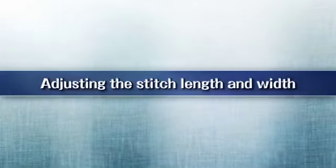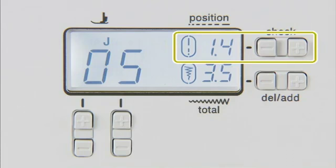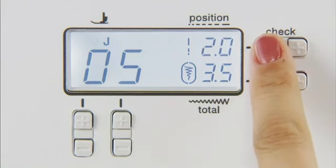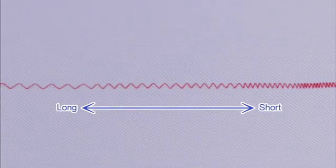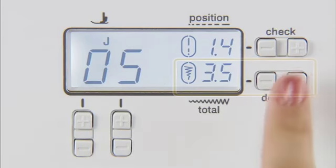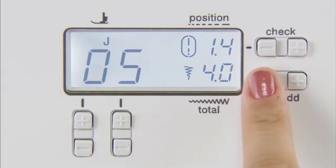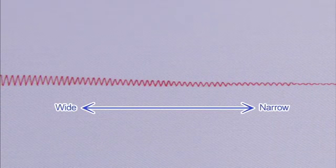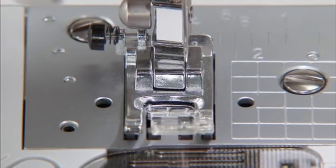Now let's look at how to adjust the stitch length and width. You can adjust the stitch length as necessary by pressing the plus or minus on the stitch length adjustment key. You can also adjust the stitch width of stitch patterns by pressing the plus or minus on the stitch width adjustment key. After adjusting the stitch width, slowly turn the hand wheel towards you and check that the needle does not touch the presser foot.